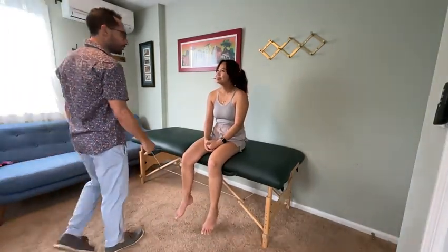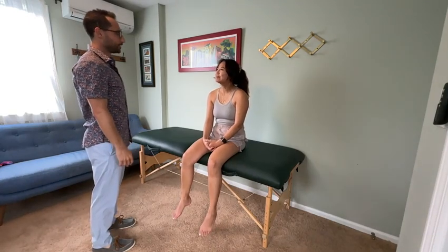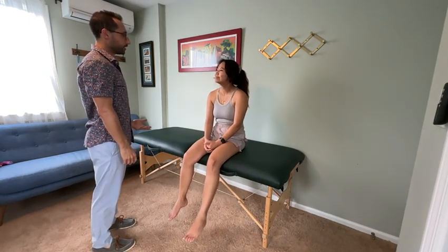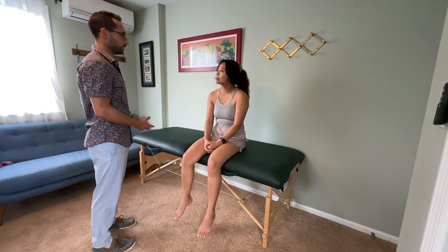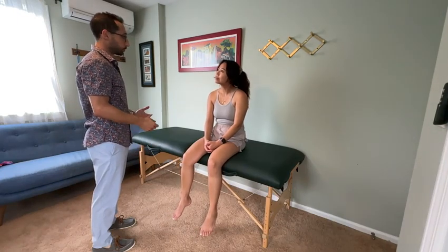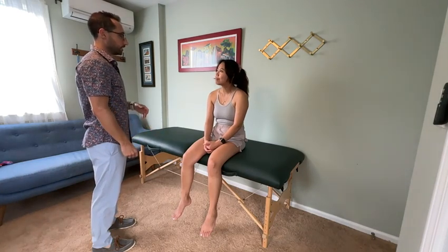Hi Olivia, my name is Jacob, I'll be your physical therapist today. How are you? Good, thanks for asking. So today we're going to go through a few different things for your legs — we're going to look at some strength, some sensation, and a couple of reflexes. In order for me to do that, I'll need to touch your legs in a few different spots. Just want to make sure that's okay with you.